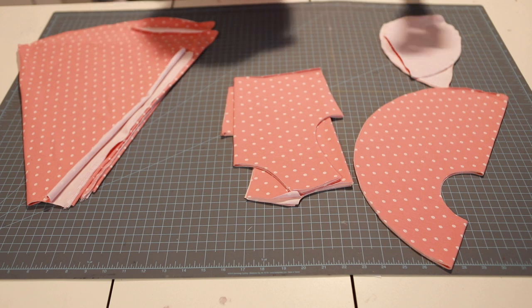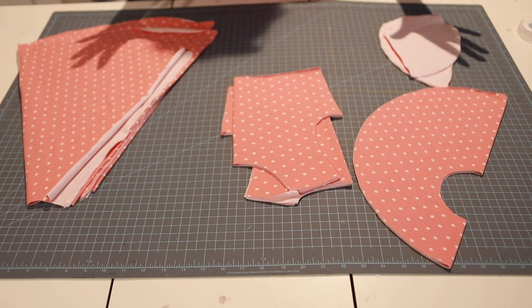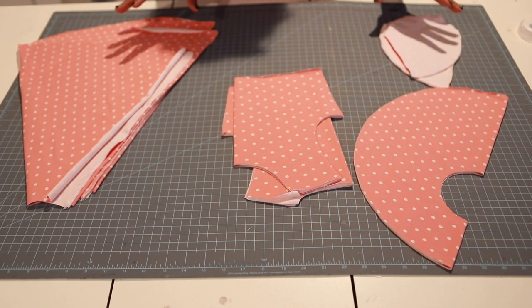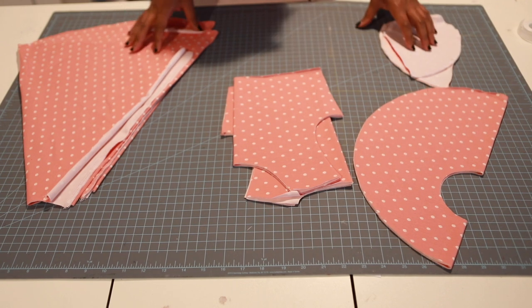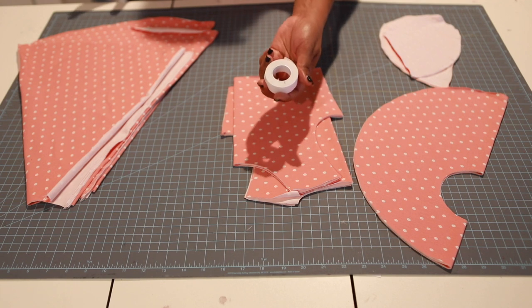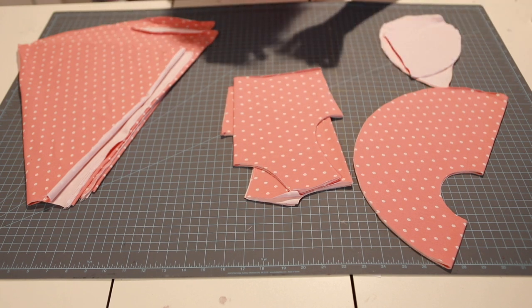Today we're doing a new pattern called the Little Lizard King Tofino pattern — super cute, made with knit. You all know I love knit, so if you've got some knit fabric you need to go ahead and grab your knit tape, your heat and bond, and your stretch.